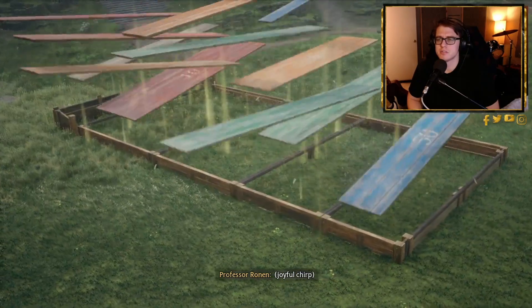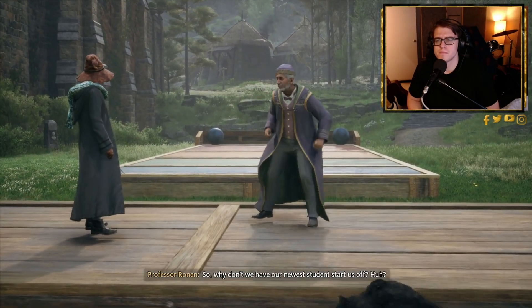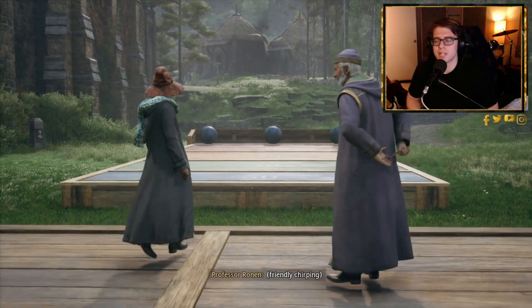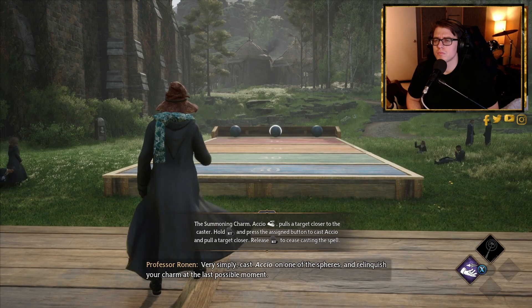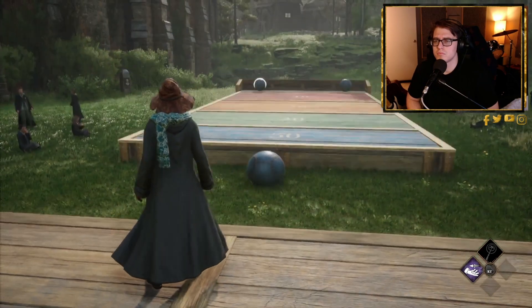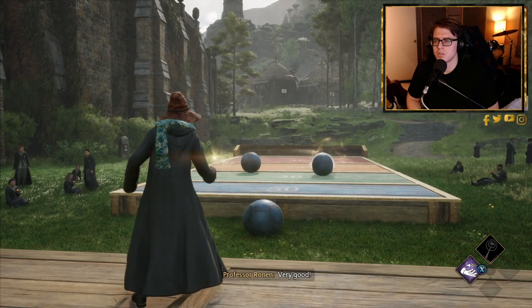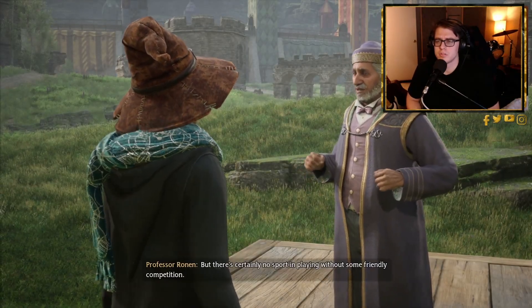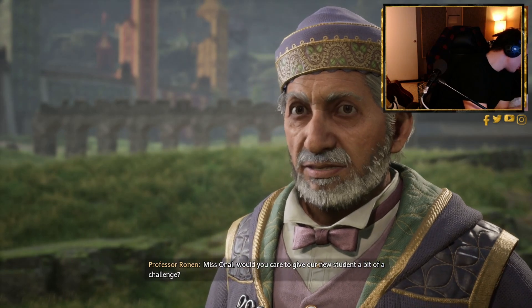The player reacts: 'What the heck — this is a bit OP, don't you think?' Professor Ronan invites the newest student to start, but the player jokes: 'Nah, someone else should go first — I want to watch and see how this game's played.' Ronan explains: 'Cast Accio on one of the spheres and relinquish your charm at the last possible moment.' The player succeeds, earning points for Hufflepuff.